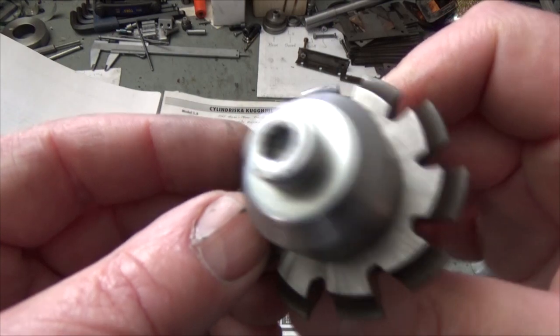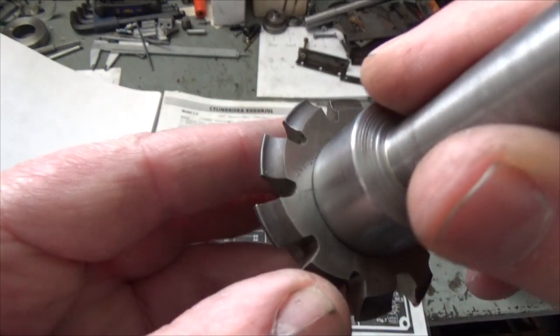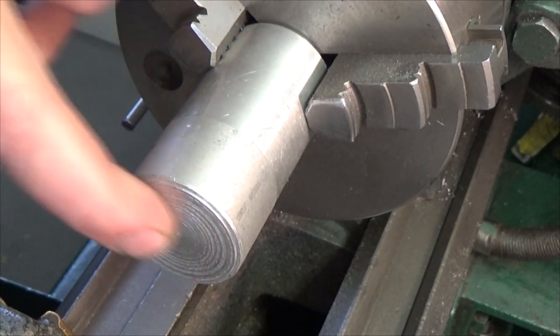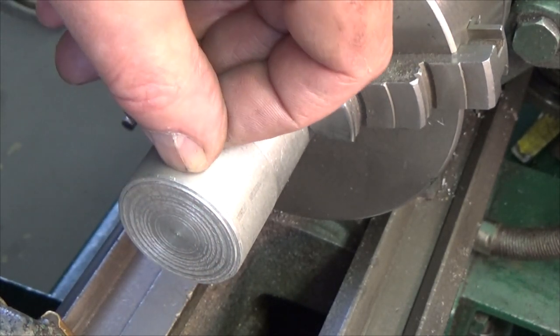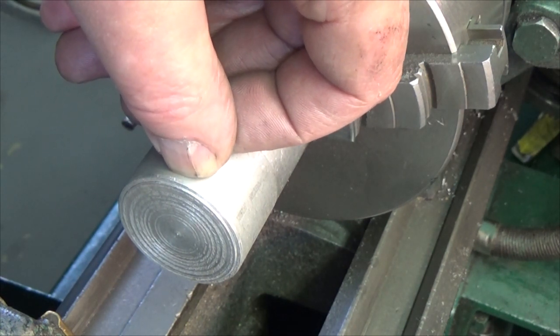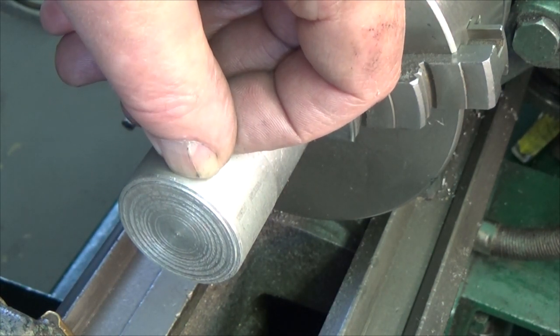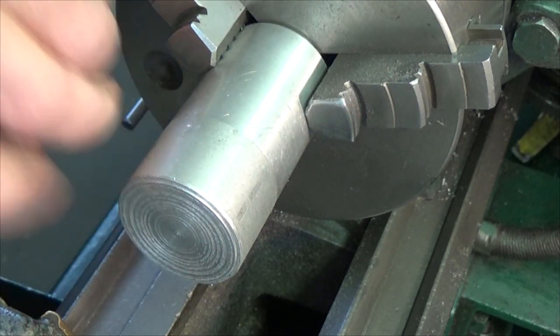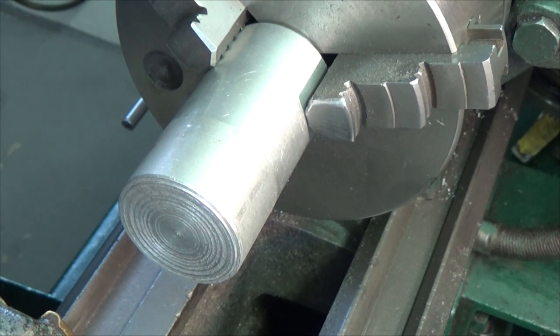I will use this gear cutter to cut the gear. Here's the plan: I will face this and then cut off about 2 millimeters. But before I cut it off, I will drill a hole that is 15 millimeters in diameter. Okay, here we go.